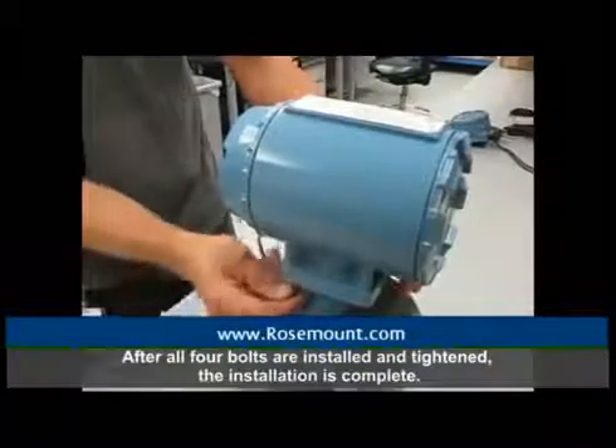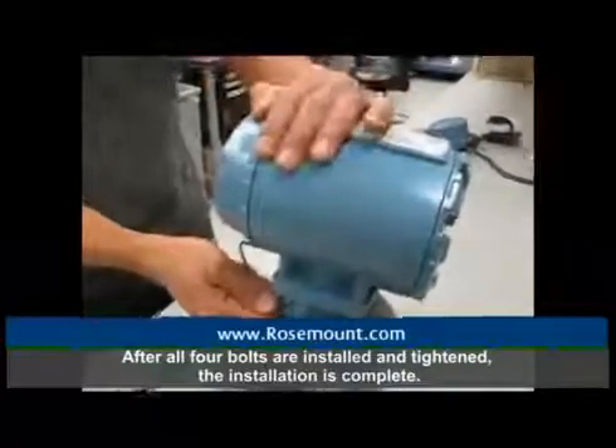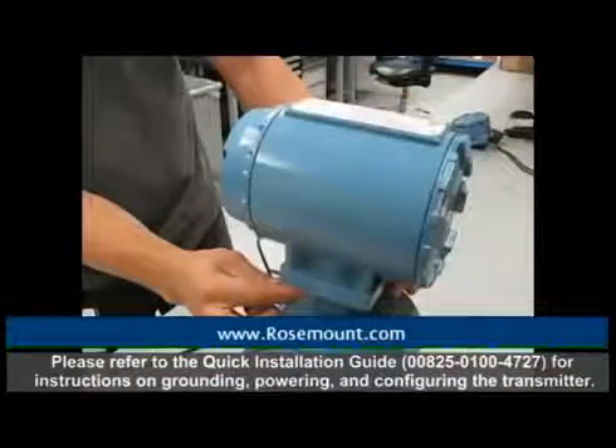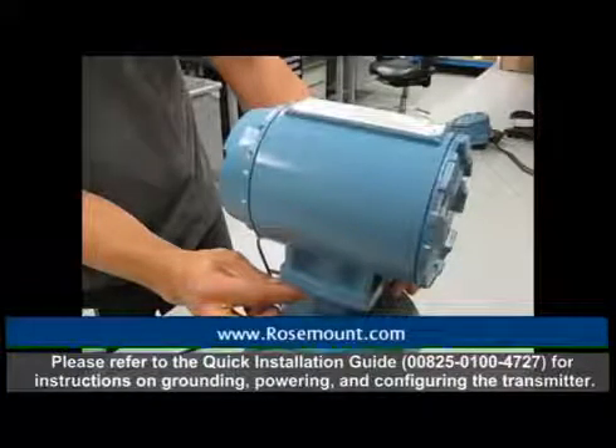After all four bolts are installed and tightened, the installation is complete. Please refer to the quick installation guide for instructions on powering and configuring the transmitter. This concludes the instructional video.